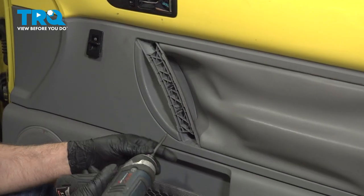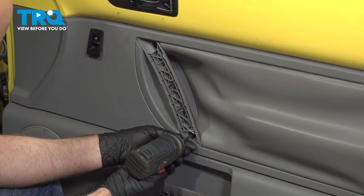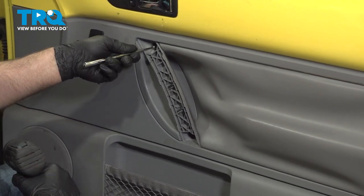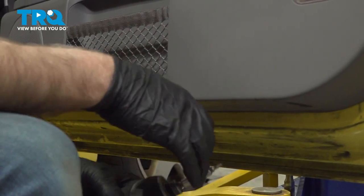Now I'm going to use a Phillips head screwdriver to take these two screws out — might need a magnet. Underneath there are three screws; we're going to take those out too.